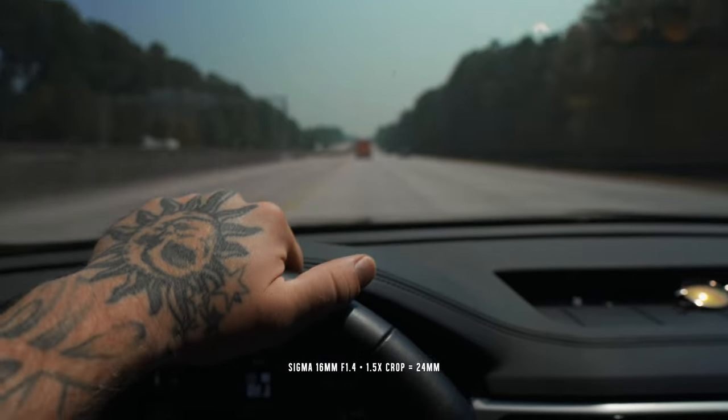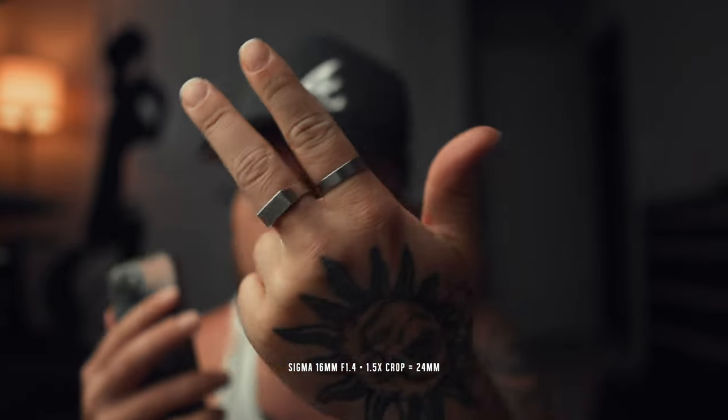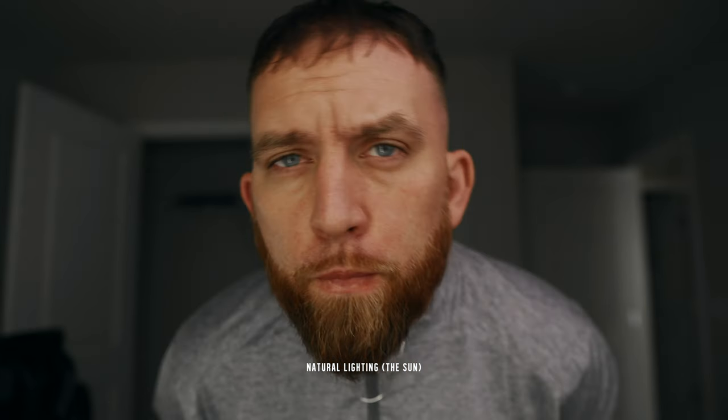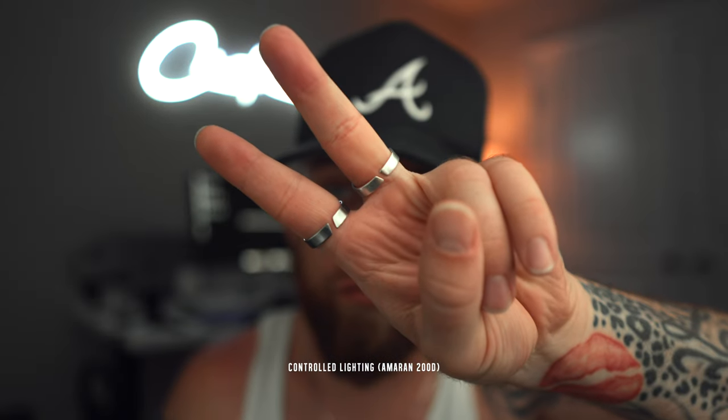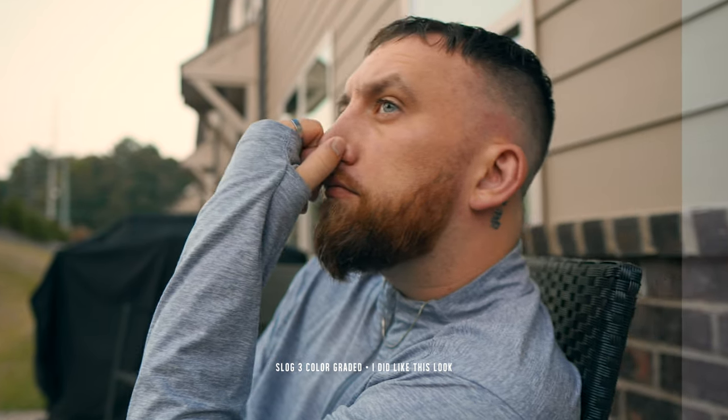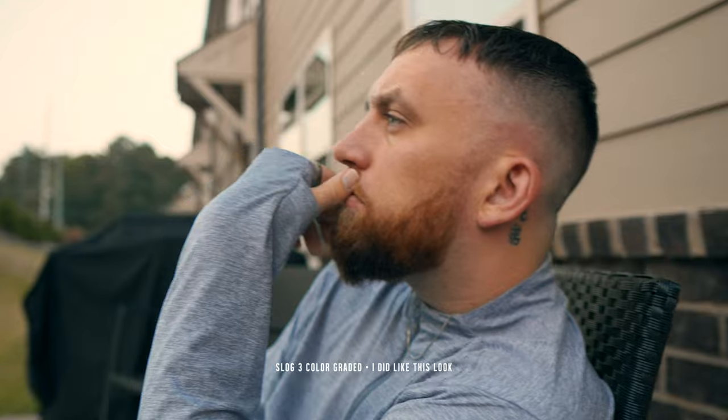I like a shallow depth of field and a nice creamy blurry background, and with full frame you're going to get more of that as opposed to crop sensor. The FX30 didn't give as much, but with lower aperture lenses it still looked good. The quality of the FX30 was really nice — I thought it looked good. There were some cases where the colors were kind of off when lighting wasn't controllable, but in controlled lighting scenarios the colors looked much better and I could get them to a place that I liked. Color grading on a new system is always going to be weird because you're not used to the colors.